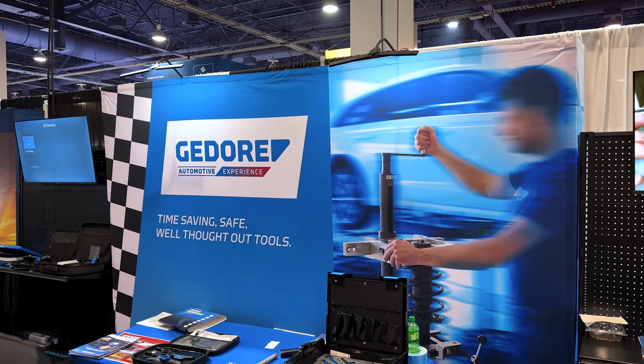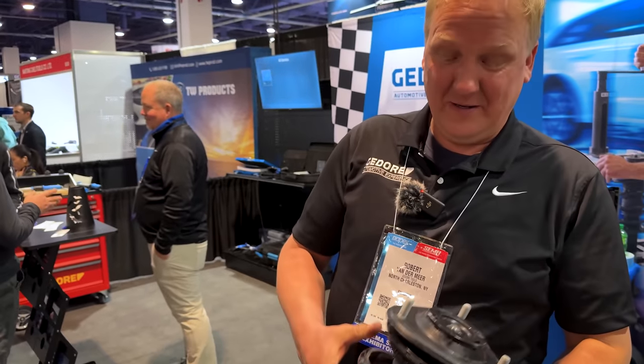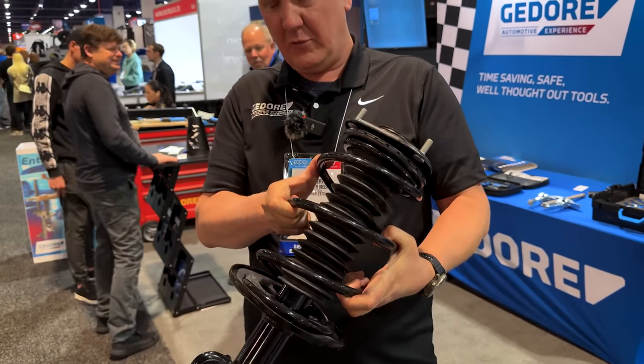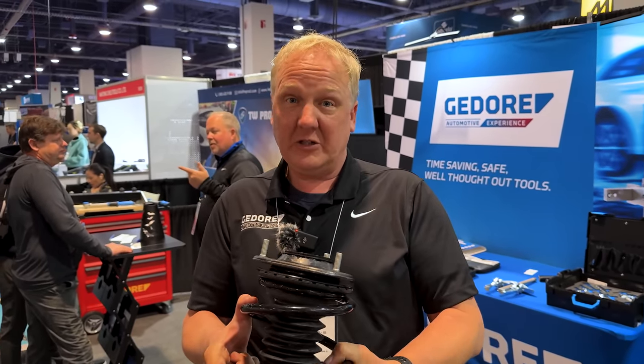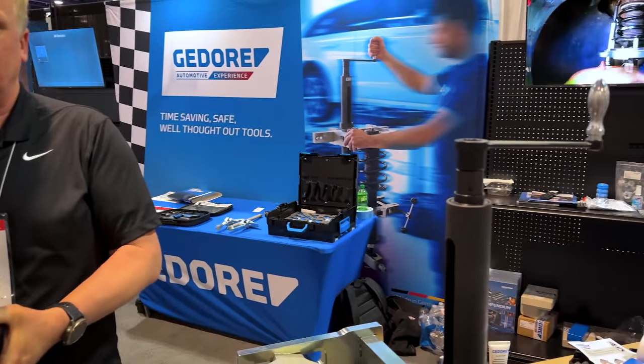We are now over at the Ghidorah booth at SEMA and we're here with Robert who's going to show us something from Ghidorah for making life easier on servicing struts. Robert is going to show us how to easily replace parts of a strut within five minutes, which fits universally on all models — they haven't found one which doesn't fit yet.